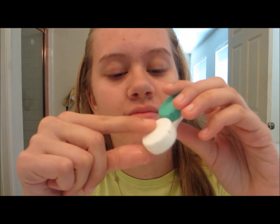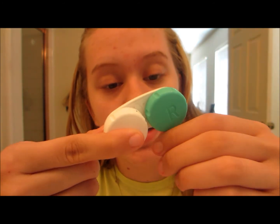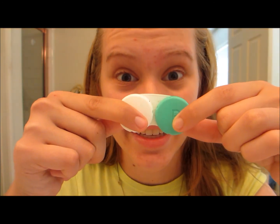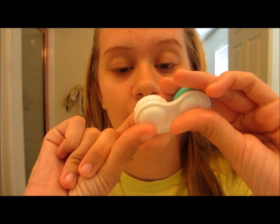This is a contact case. There are different ones. This is the most common one. There's a hair on it. This one says R and it means right, in case you didn't know. And then this one, you know it's left because it says L.